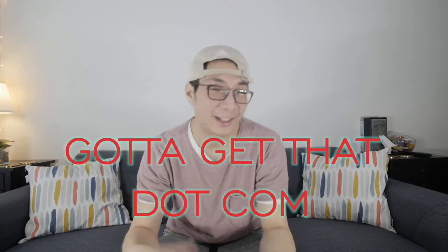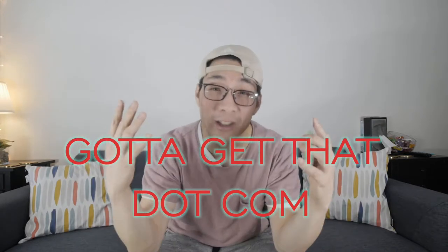Alright guys, what's up? How are you doing? This is the second episode of YouGottaGetThis.com. YouGottaGetThis.com!